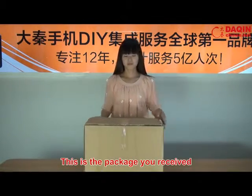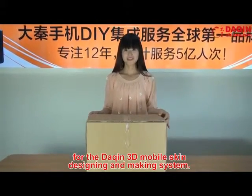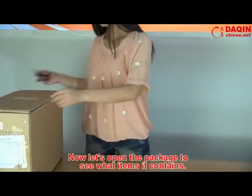This is the package you received for the Daxing 3D mobile skin designing and making system. Now let's open the package to see what items it contains.